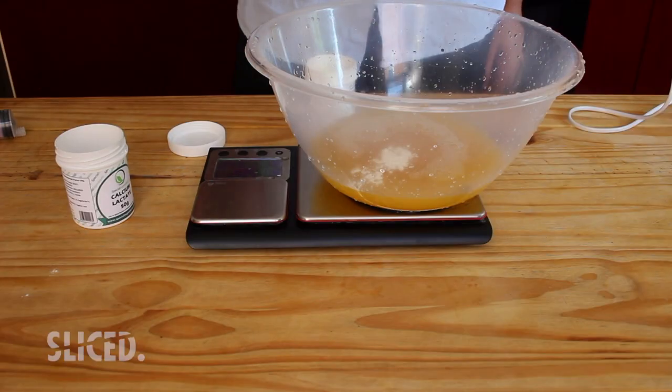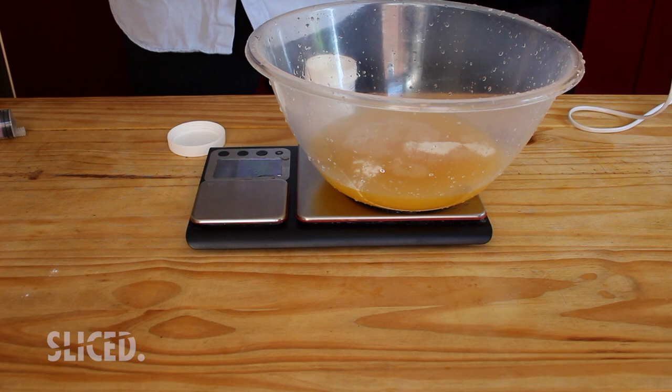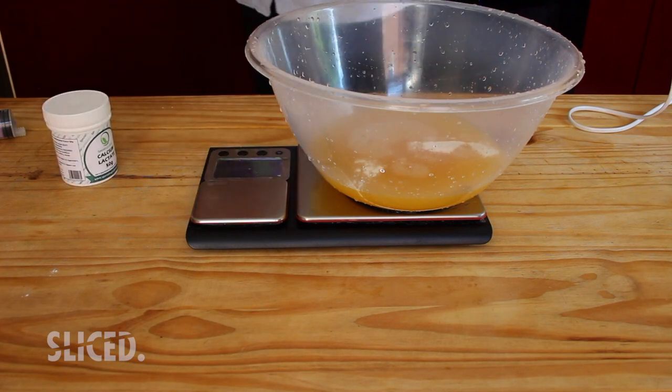Finally, we have another 500ml of fruit juice mixed with five grams of calcium lactate, which we use to set the balls and help them form that lovely sphere shape. In total: five grams of sodium alginate and ten grams of calcium lactate split in two, plus half a teaspoon of xanthan gum if needed. Xanthan gum you can find in supermarkets, but the other two you'll need to order online - they're not too expensive and easy to find.